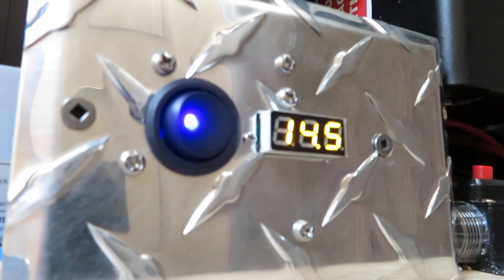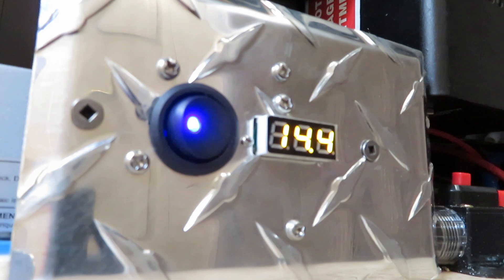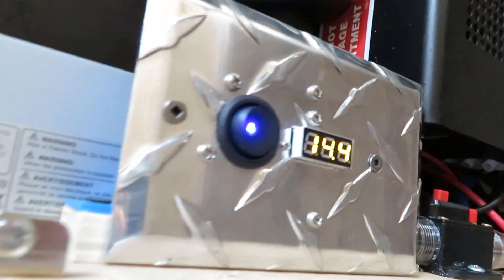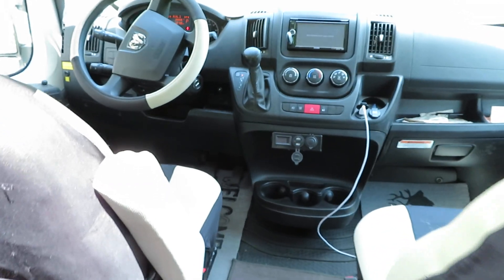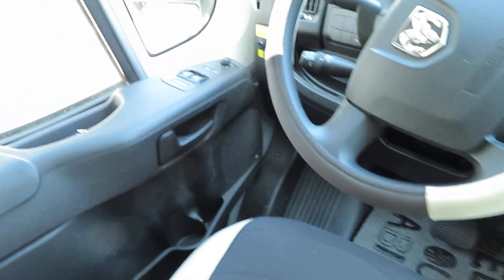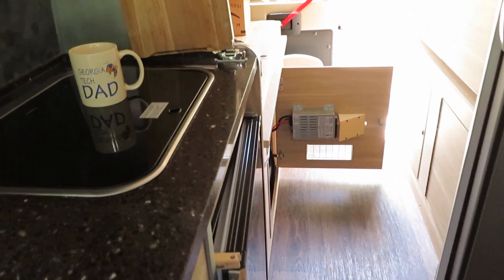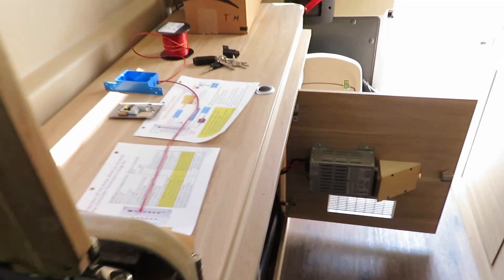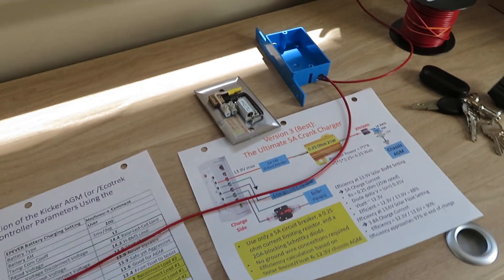The chassis alternator charging voltage is reading 14.4 to 14.5 volts. I hope you see the value of the crank charger — I've been using it for two straight months and have been extremely satisfied with it. It's also very inexpensive and low cost. I will put together a PDF file to document the testing and detailed results. Good day, thank you all.